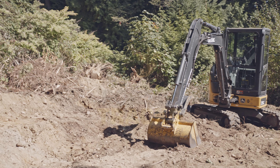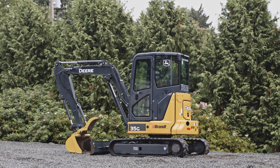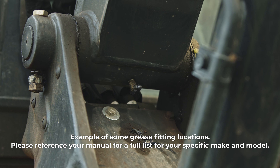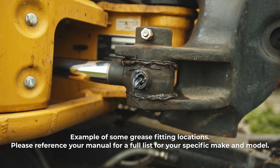Operators and owners will find themselves with a lot more repair issues with their 35G and their equipment in general if they fail to properly maintain a regular schedule to grease all moving components. Here are some examples of grease fitting locations of a 35G. Always check your operator's manual, where it should provide the location of all grease fittings or zerks.